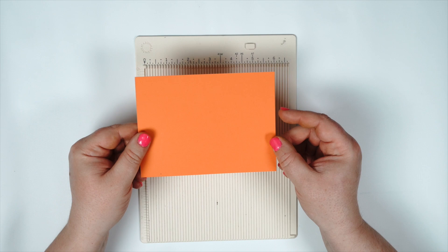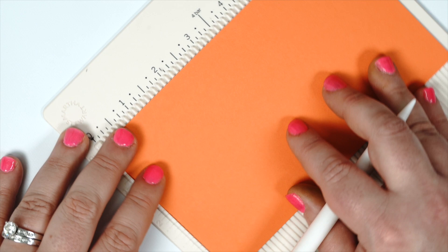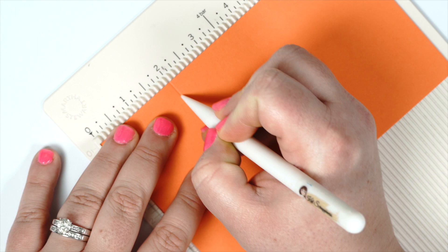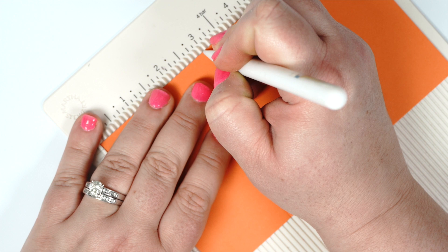I want to show you how the different scores look using my scoreboard and the new pencil. It does have that little tip that's just a sharper point than the original bone folder, and I find that it makes it really easy to make my score lines using the scoreboard. It goes through really simply, almost like drawing with a pencil or pen.